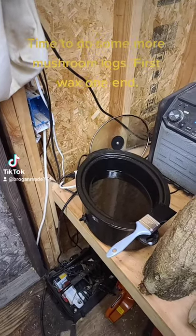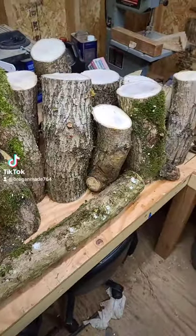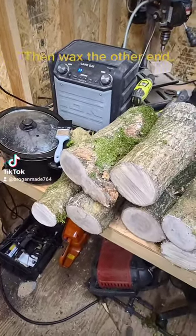Time to do some more mushroom logs! First wax one end, then wax the other end.